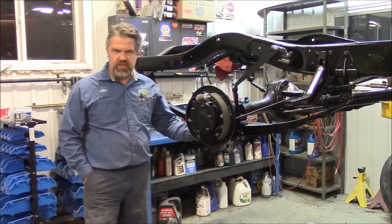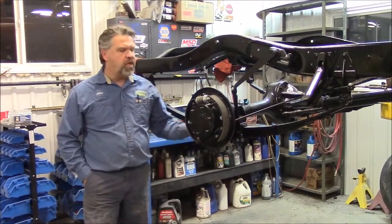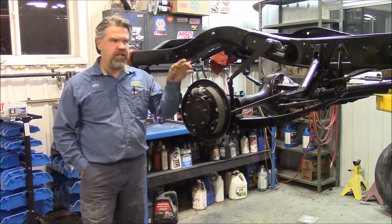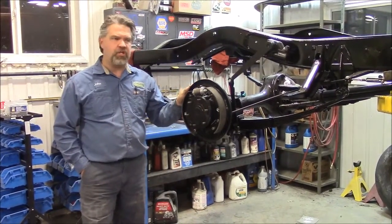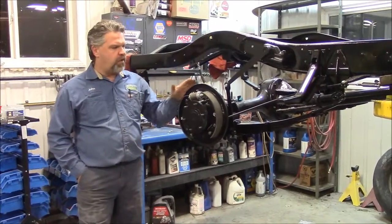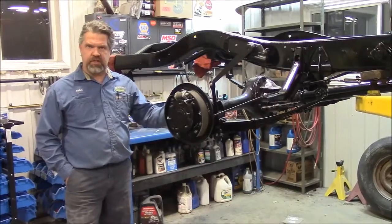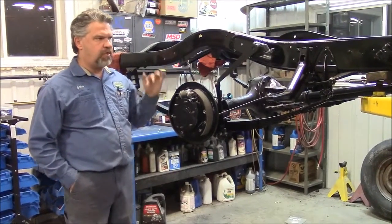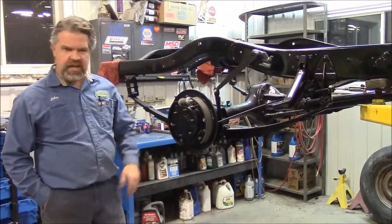Hi folks, it's John Eisman from LastChanceAutoRestore.com. Just a quick little update — we're standing beside the 1949 Chev half-ton pickup truck short bed. We've done quite a bit of progress on the chassis and the braking, so I wanted to share a status update in terms of suspension and braking.